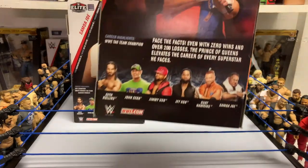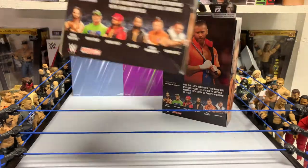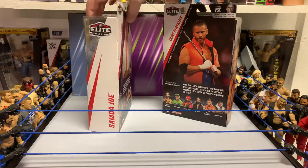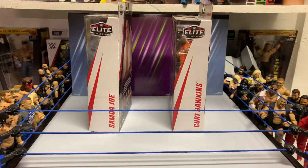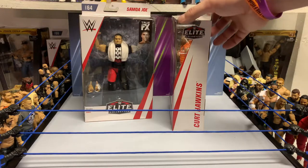I'll give you the option to pause here and check out what we got in the back. You got the usual — got the names. I will crack these bad boys open for you guys right now.